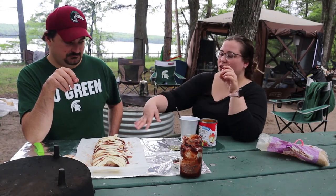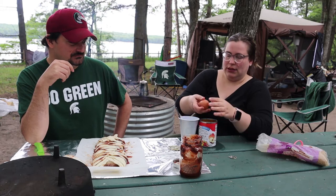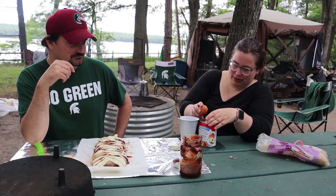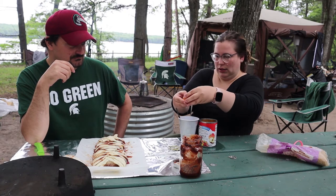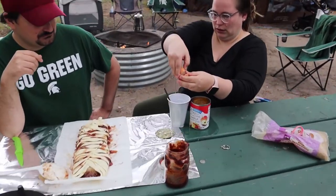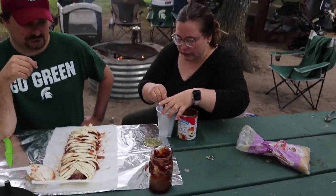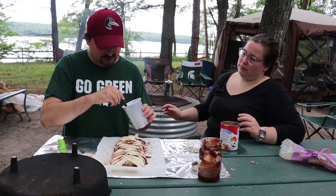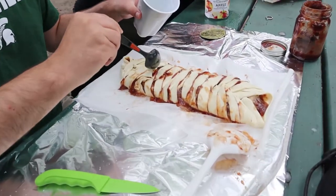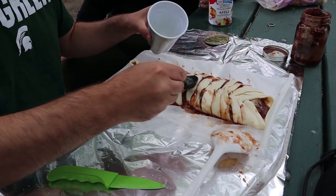So once you have it braided like so — and it's okay if it looks a little messy because it's going to bake pretty — we are just going to take the egg white and whitewash that onto the top. We'll try this again. Now we've got the hardest shell. Just kind of slightly whitewash it over the top. We might have to use our hands if there's no brush.